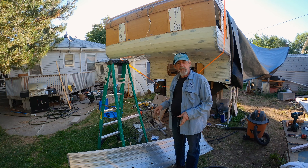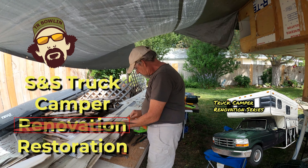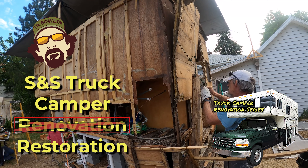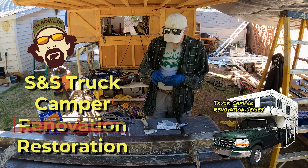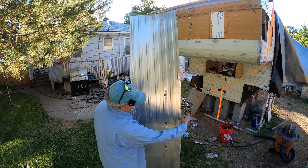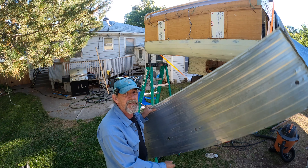We're going to get this up here and see what we got. I've decided I'm going to wire brush this surface right here real quick — it'll only take a second.